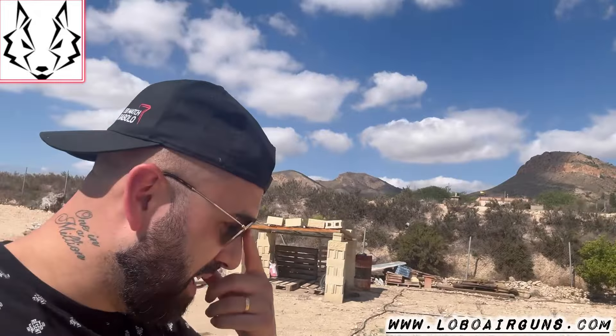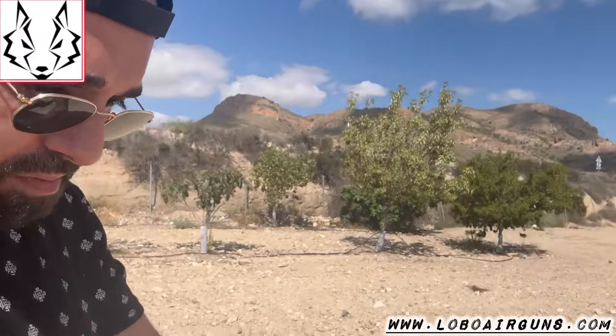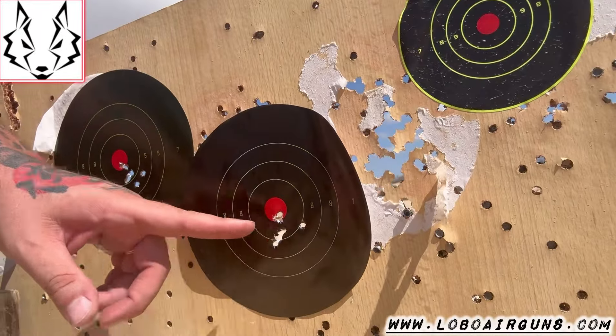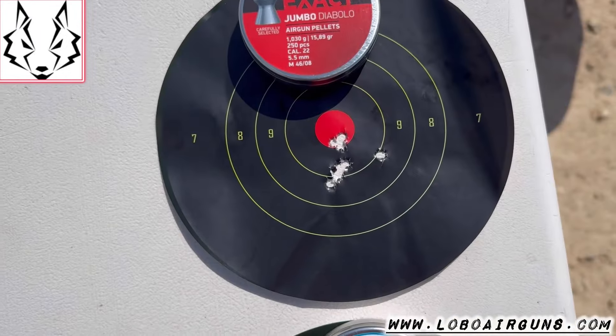I've told you that today I've been a little closer — twenty meters. The sensations are totally different from a conventional carbine compared to this Lobo. Let's go. Well, here we have it. Here we have the first group and here the second group. I'll take everything and we look at it up close. Here it is.